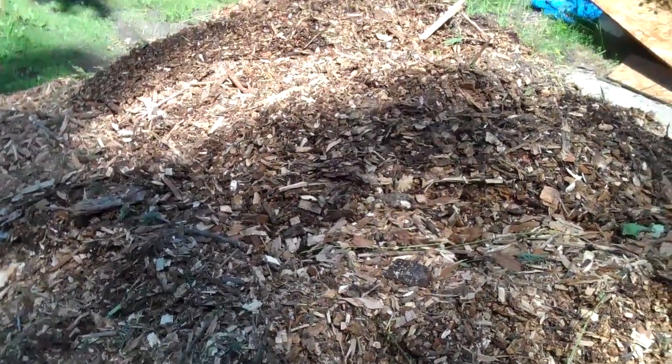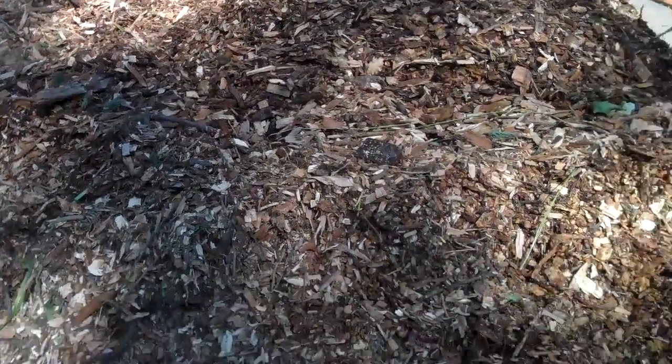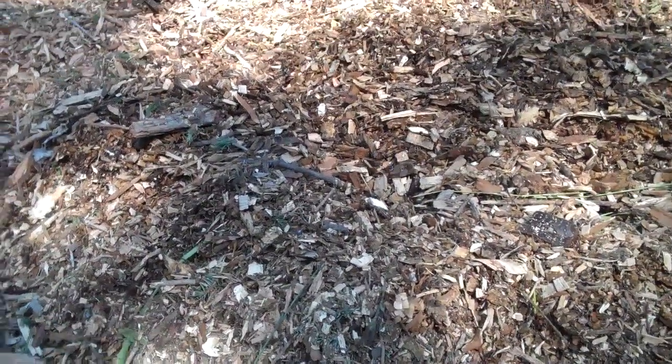Hey YouTube, I got a couple questions I was hoping somebody might be able to answer for me. I have come across some wood chips, finally. There's more where this came from. I need to get them off my driveway before I get more.